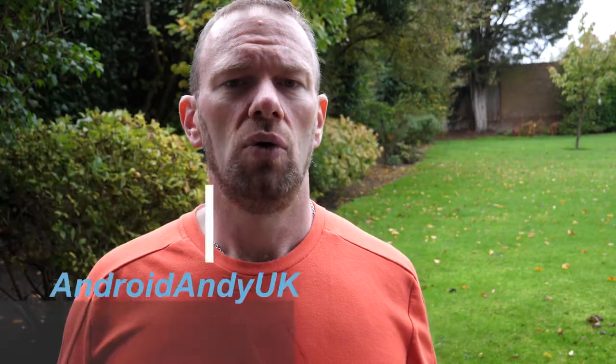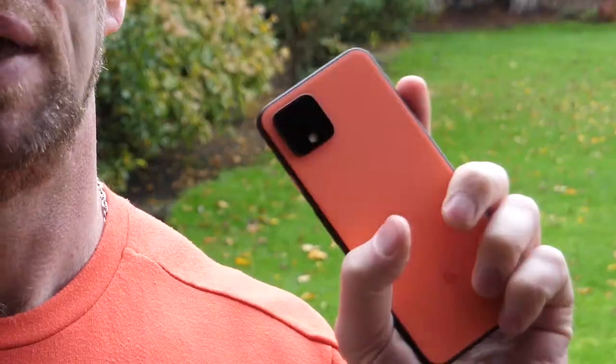Hey guys, Andy here. I've been playing with my Pixel 4 for a few days now and the main review will come in the next week or so, but I'm also going to do smaller videos on aspects of the Pixel 4. Today we're looking at the camera and just kind of how it performs. There are a few different things that interested me with the camera on the Pixel 4 — AI-based in many ways.